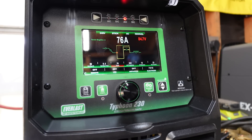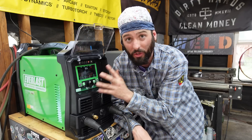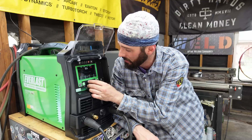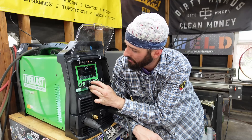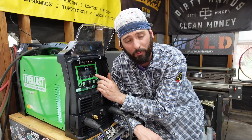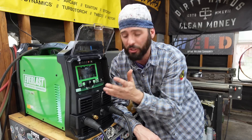The Typhoon 230 has so many bells and whistles just for stick. I really love how big the display is and the fact that I can see everything on one screen — you can adjust everything without going back and forth. That was something I really liked that they changed. We have all your basic stick features and some extras: arc force, hot start, hot start time, hot start percentage, and adjustable amps.